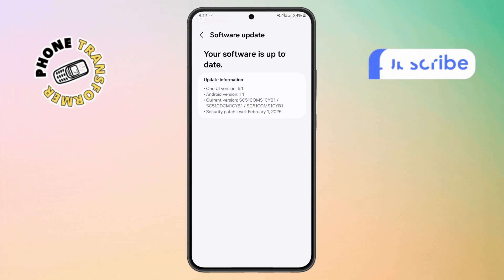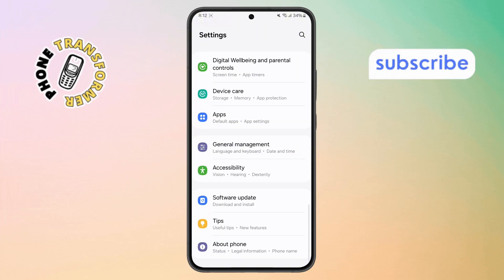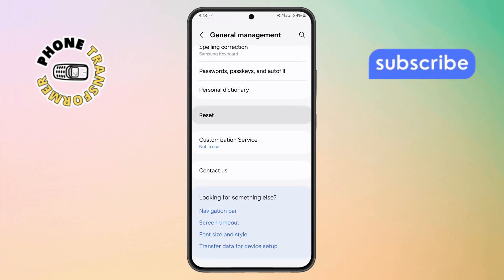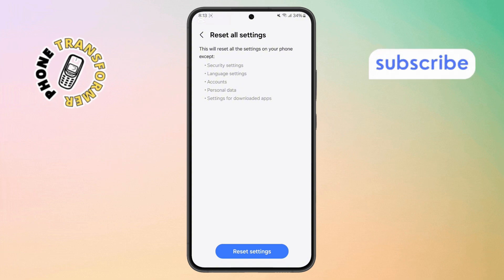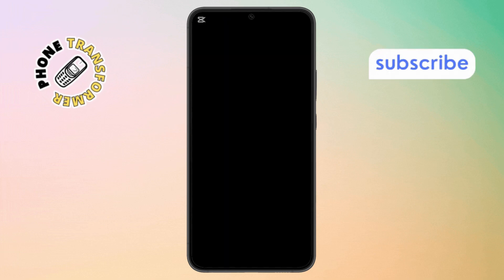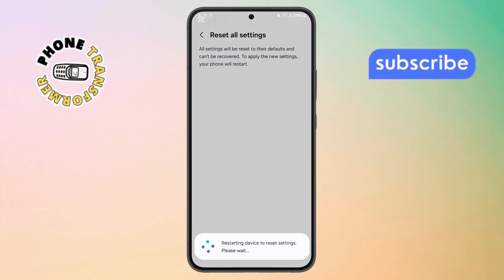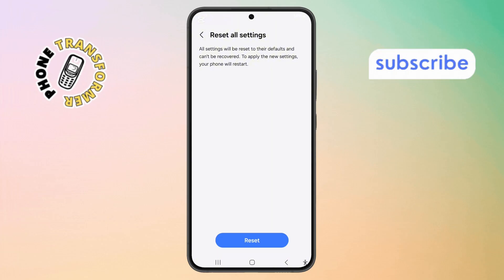Step 11. If it's still not fixed, let's try resetting some settings. Go to Settings again, then scroll down and tap on General Management. Step 12. Scroll down and select Reset, then tap Reset All Settings. Now tap Reset Settings again, type in your password, and confirm by pressing the Reset button. This won't delete your data, but it will restore settings to default, and that often fixes stubborn issues like this.